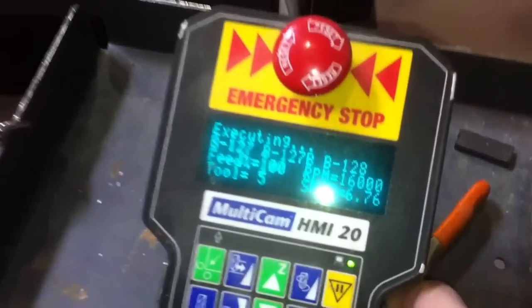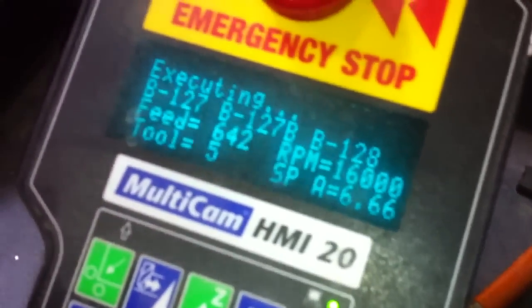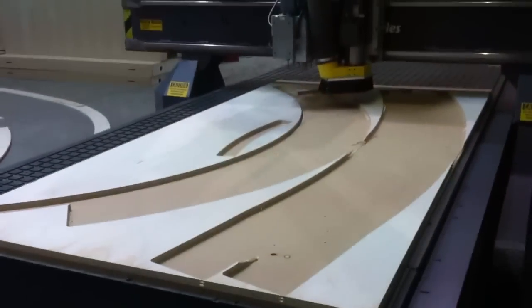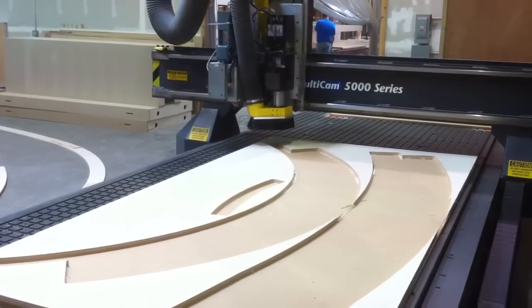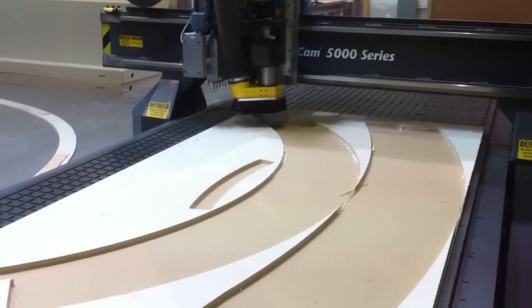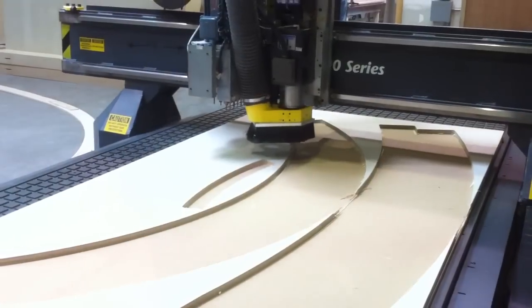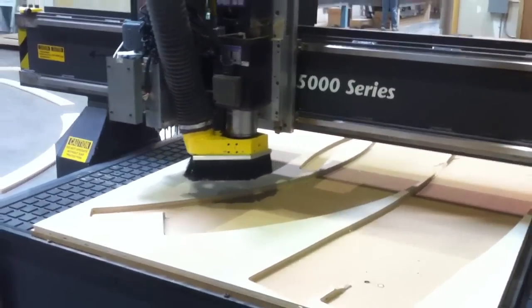Here we'll take a closer look at the keypad. On the left hand side, our feed rate equals 642 inches per minute — that was the particular program speed set up for this file. But this machine is capable of cutting speeds in excess of 1000 inches per minute, with rapid traverse speeds in excess of 2000 inches per minute.